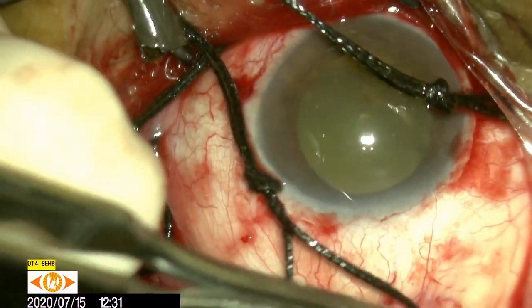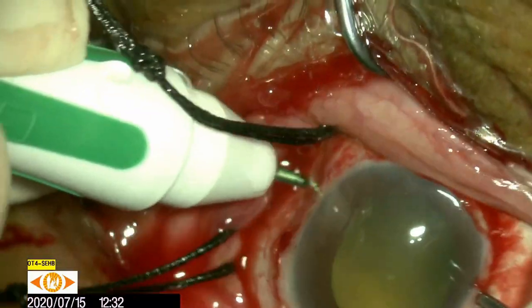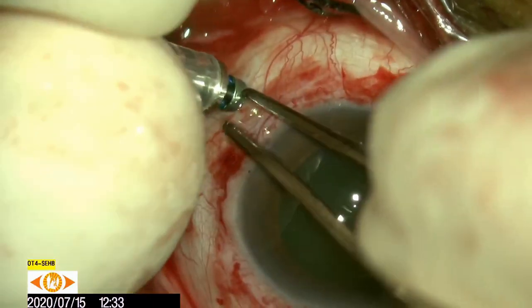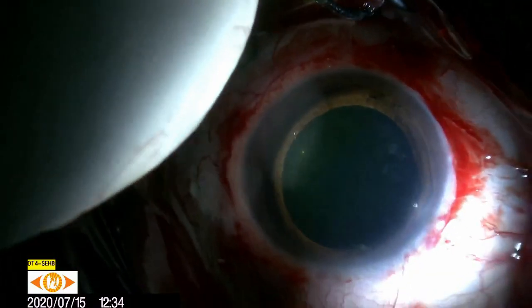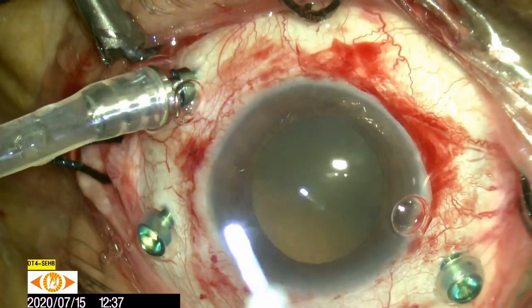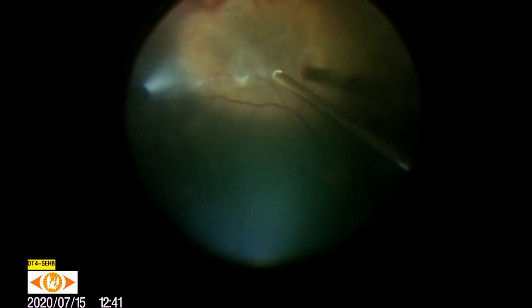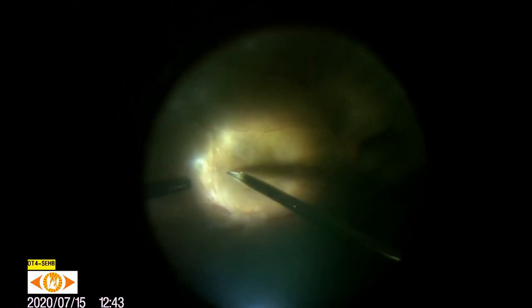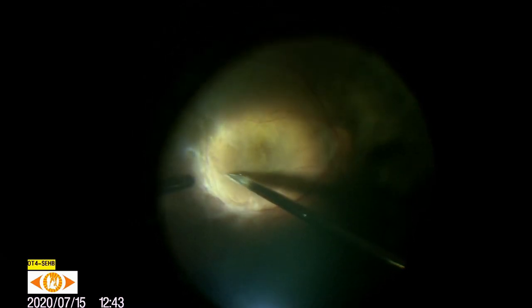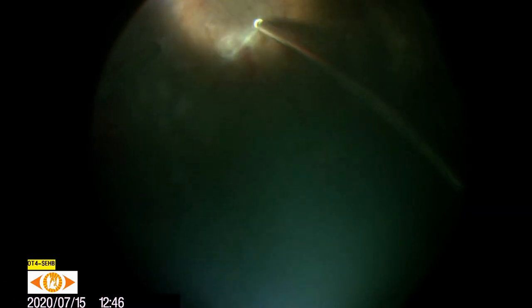Select cases of diabetic TRD may require a scleral buckle. The case is started by placing the infusion first in the inferotemporal quadrant. After confirmation that the cannula is seen in the vitreous cavity, the infusion is switched on. Using valve cannulas is associated with lesser risk of vitreous incarceration at the port site. A superior 25 gauge chandelier light is placed. Anterior and core vitrectomy is done, multiple areas of proliferation are noted, and the best point of attack is identified. In this case, an inside-out technique is planned starting at the macula. A 24 gauge needle is utilized for identifying the posterior hyaloid, and end-grasping forceps are used to mechanically peel the posterior hyaloid from the disc. Peripheral vitrectomy is completed.